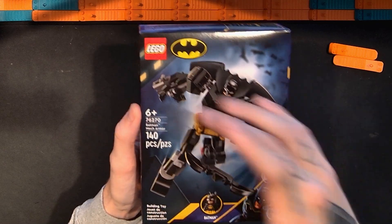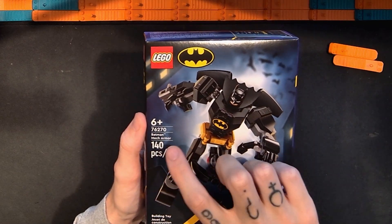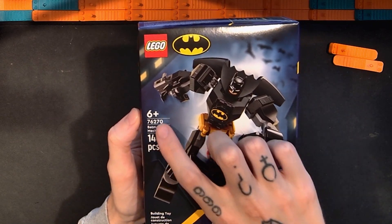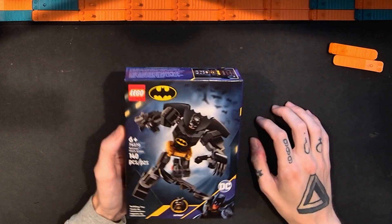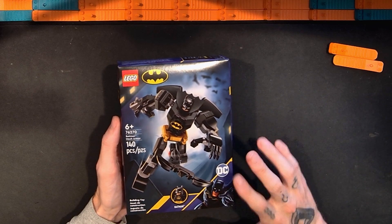In this video I'm going to be taking a look at the Lego DC Batman Mech Armor Set. This is set number 76270. It has 140 pieces and I paid $15 for this set. This is one of the more recent Mech Armor sets.